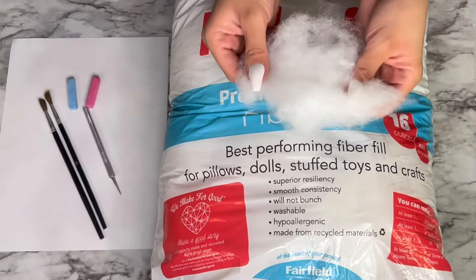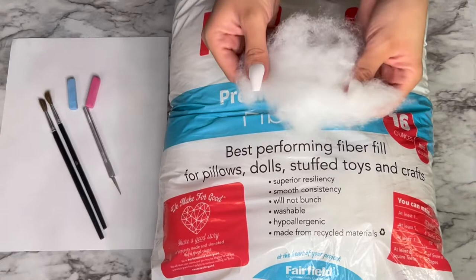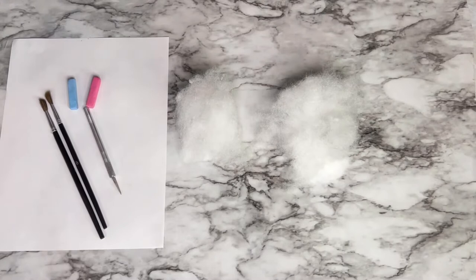To make my cotton candy, I used a handful of pillow stuffing. It was more than enough — I didn't need that much, so you'll see me break it apart and then break it apart again later. This is the same stuffing I used for my cloud videos, so this stuff goes a long way.